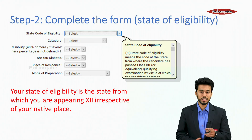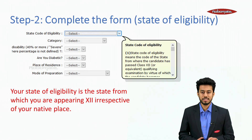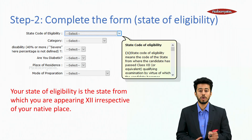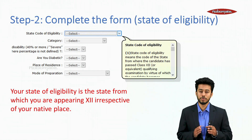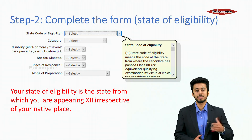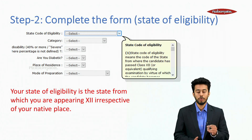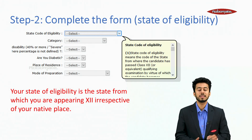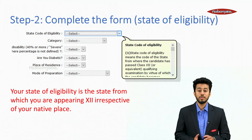Regarding State of Eligibility — there is often confusion among students about this. Your state of eligibility is the state from which you are appearing in class 12th, irrespective of your native place. The state in which you are appearing for class 12th is your state of eligibility, and you would get a special quota based on that eligibility.